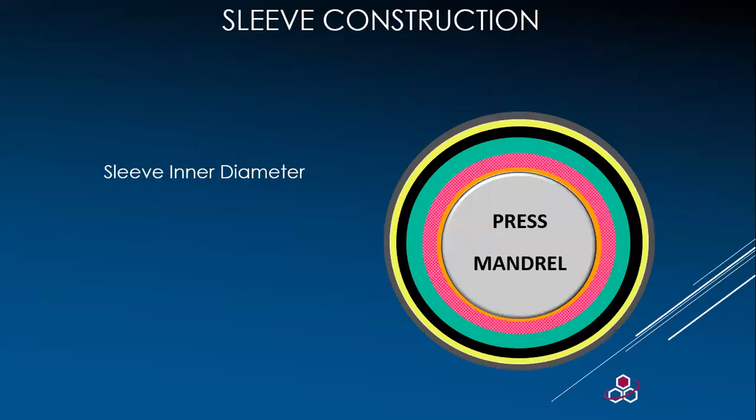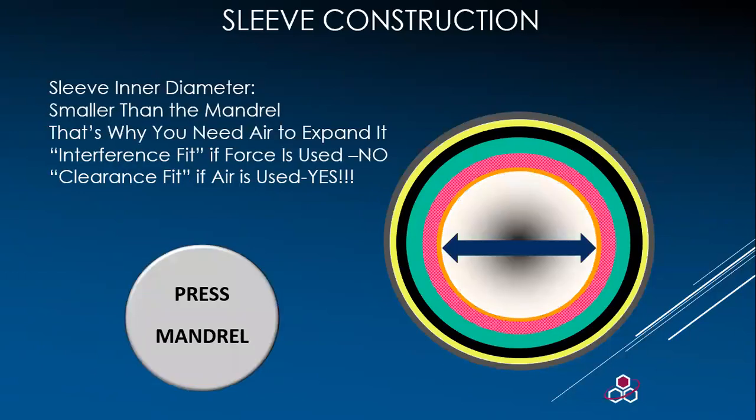Now let's talk about the inner sleeve diameter. The inner sleeve diameter of the analogs is important — as critical as any ingredient specification — due to the fit tolerance. Looking at the sleeve itself, the diameter is actually smaller than the outside diameter of the press mandrel. This is so it will grip the mandrel instead of freewheeling.